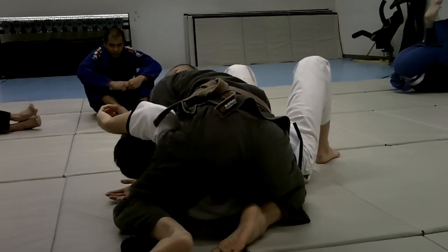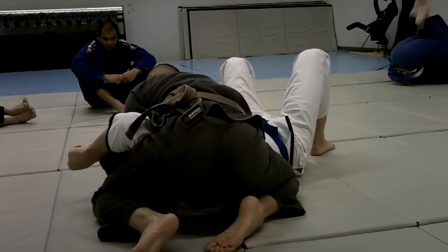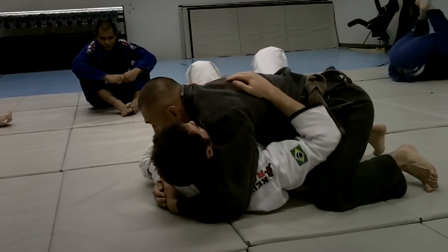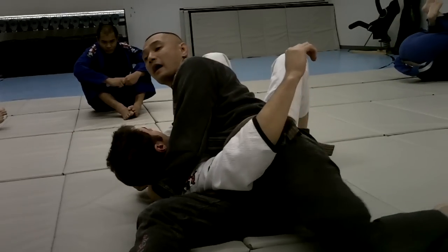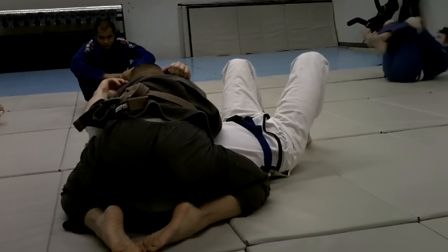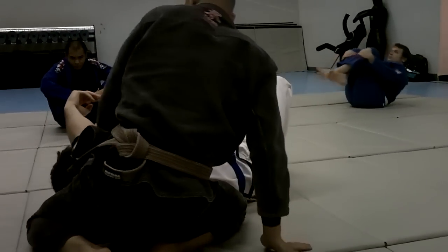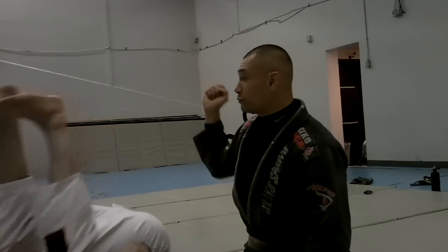My elbow is on top of my lap. One more time — pushing my hip. I push, I switch my hip, my knee comes up really high, and then I scissor my knee. And then conventional cross that I use. If you sit up, I'm going to post it. I should be trapping your arm. The person should not be able to pull their arm out.